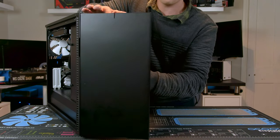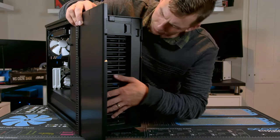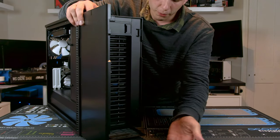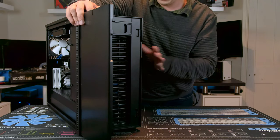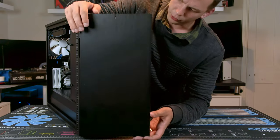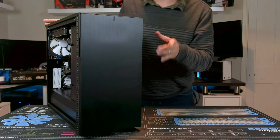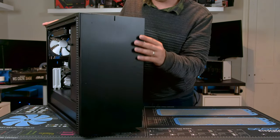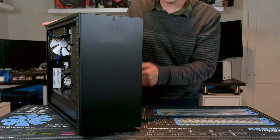The front door has a brushed aluminium front panel and is sound deadened. Opening it up, there's an intake grill and a 5.25-inch drive bay at the top. The intake grill is removable and there's also a filter for the bottom which you can slide out from the front — no need to remove your system to clean filters. The door is also removable and you can flip the hinges. Airflow is obviously massively increased if you leave it open or completely remove it.